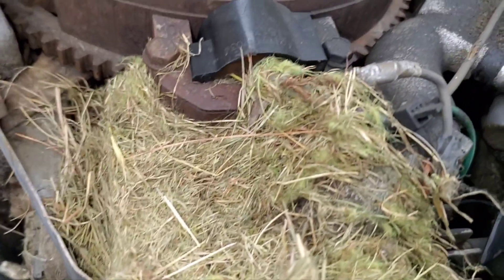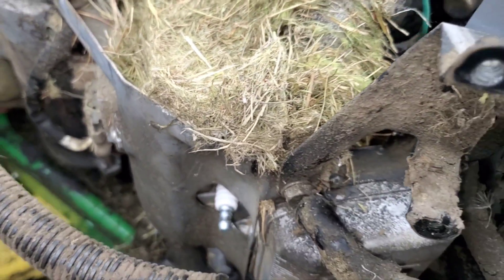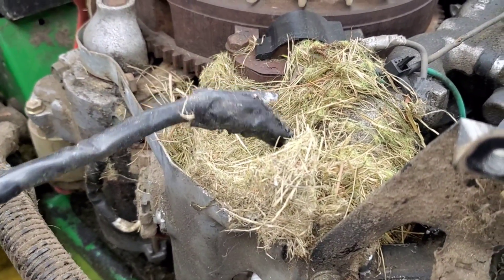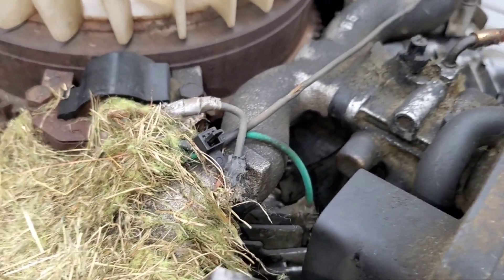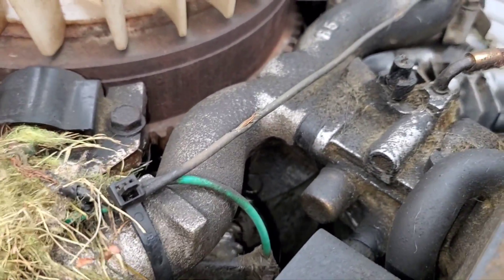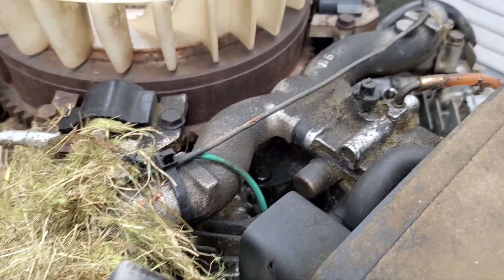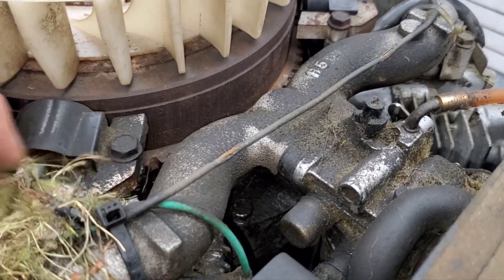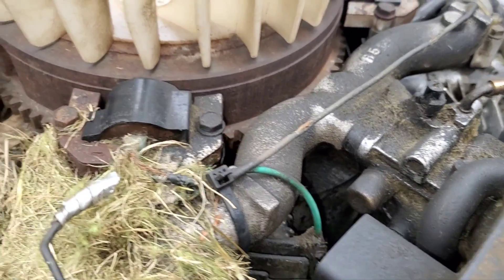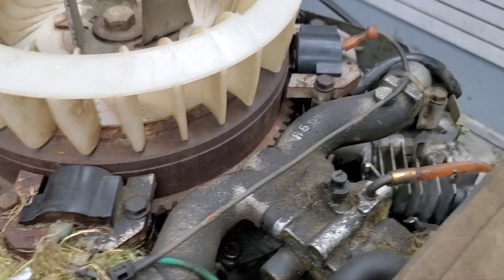Looks like maybe a mouse or something like that. And look at that — it looks like somebody's already tried to repair this at one point. Apparently the mice were in here before, or somebody tried to repair it — there's tape on the end of it and some sort of repairs with more tape. Apparently the mice like this tractor. Looks like it's just the kill wire they chewed, but they also chewed the wire for the actual coil, so I'm going to have to replace the coil on this unit.